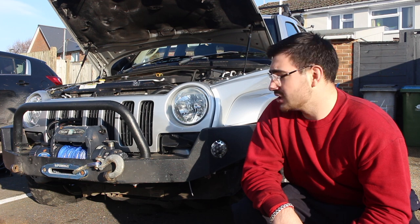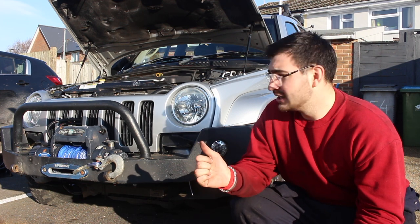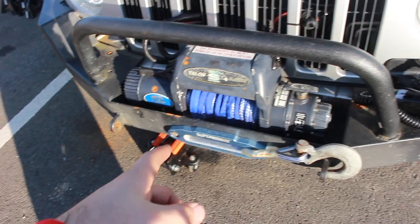Before I get around to fitting the lift kit, I'm going to show you what other mods we've done to get this off-road ready. So let's get straight into them.